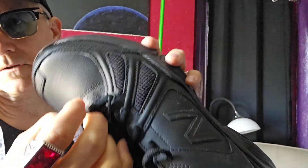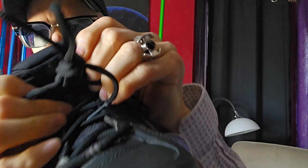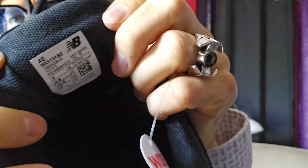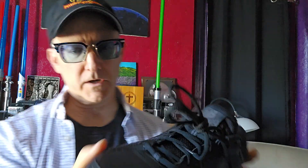Strong grommets. I've never had any of these laces break on me. It does say 519 on the tongue — you can see that right there, if that's important to you. It also has the manufacturer date, and these just happen to be from Amazon. The manufacturer date on these is 2020, so they've been sitting around for a while.